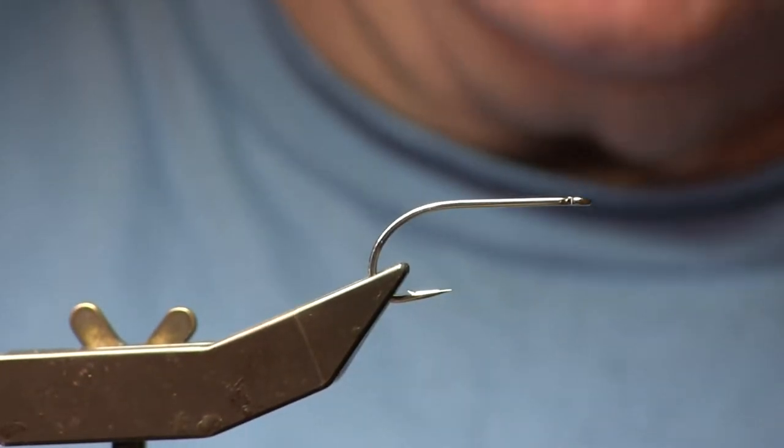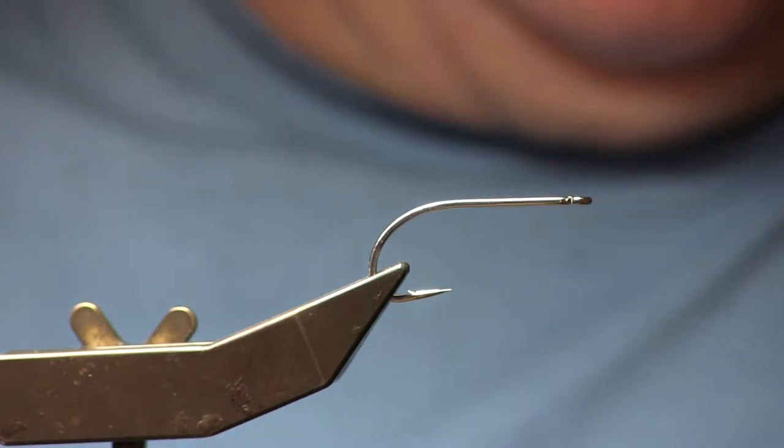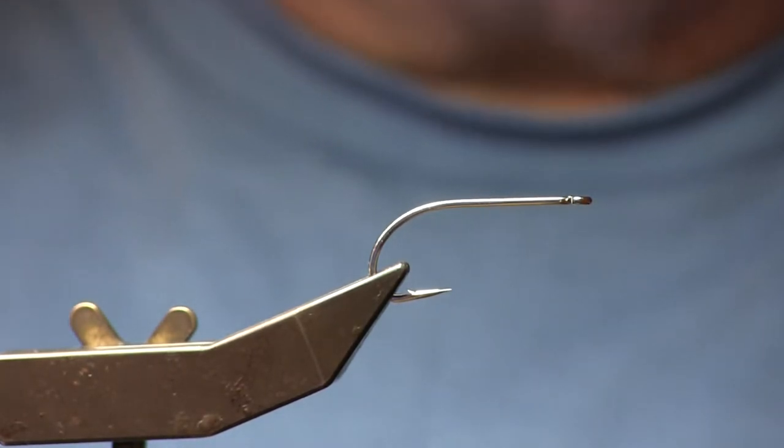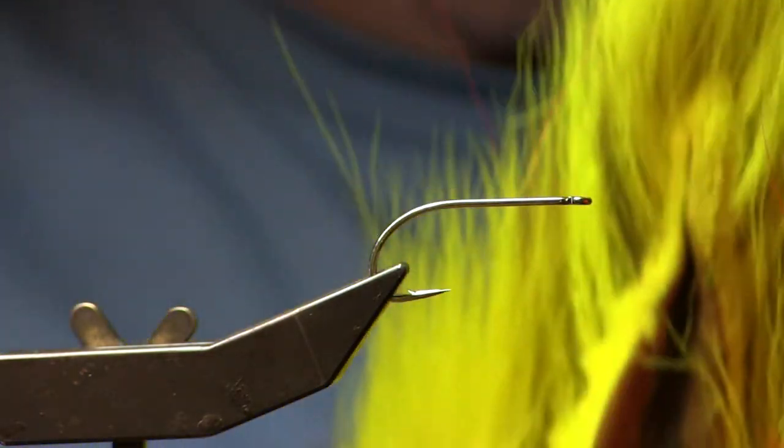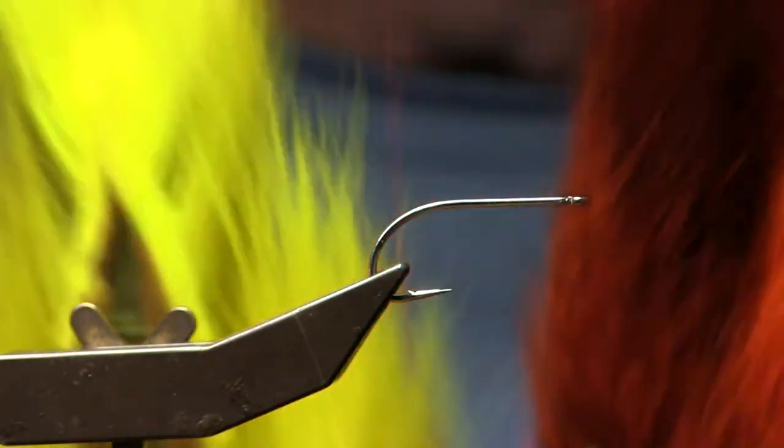This pattern is a Clouser minnow, which we are calling the mummy chug Clouser. It may need to imitate the mummy chug minnow. One thing that makes it a little different is that it has a mixed belly of yellow and orange bucktail.